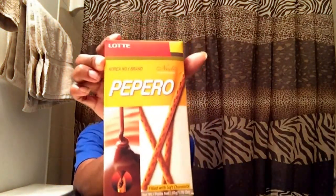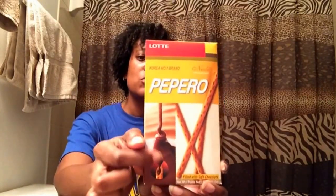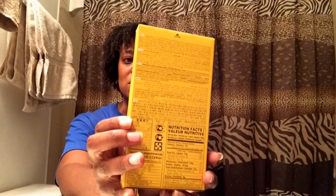This here is pepperoni — it's like a reverse Pocky stick, where the chocolate is on the inside. If you've ever had Pocky, the chocolate is on the outside; this one has the chocolate on the inside, so it's like a pretzel stick of some sort. I'm going to try this on camera — chocolate, pretzel, very light, not too heavy. That's good stuff right there!